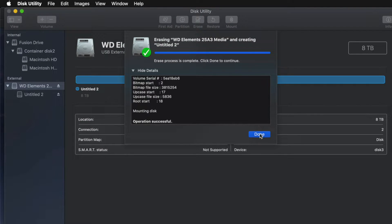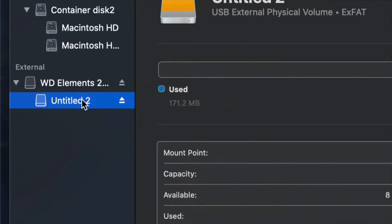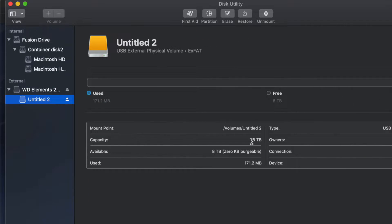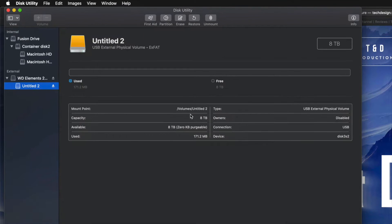I'll click on the partition here just to see — I have all the space that I want, so eight terabytes. I can go ahead and drag and drop stuff into my external hard drive and I'm done.